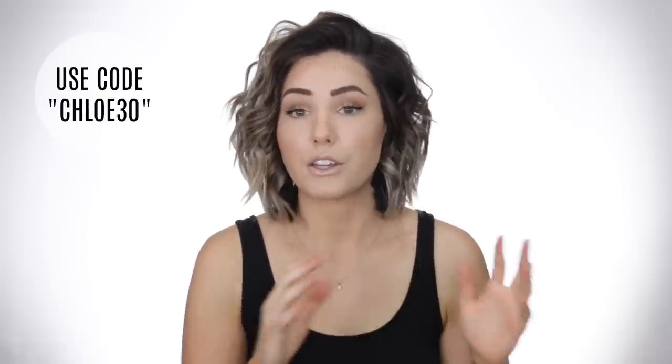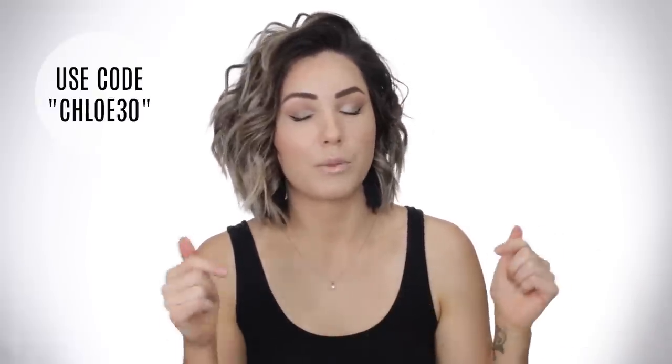I absolutely love it. My hair always feels super healthy and shiny when I use anything with the black titanium plates. So if you are interested in getting 30% off with Croc on those flat irons, the code is CHLOE30 and that'll get you 30% off. I'll put the link down below to every single flat iron that I mentioned in this tutorial so you guys can easily navigate where to get those.